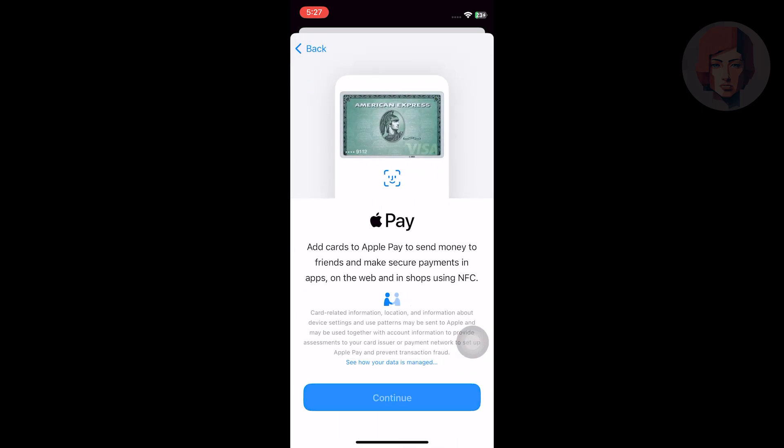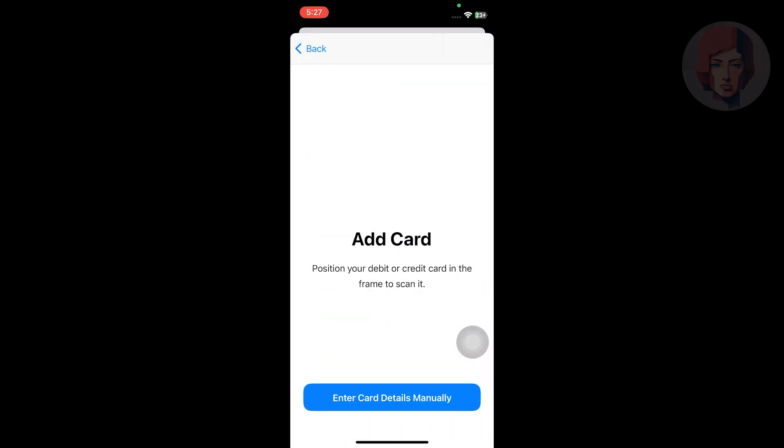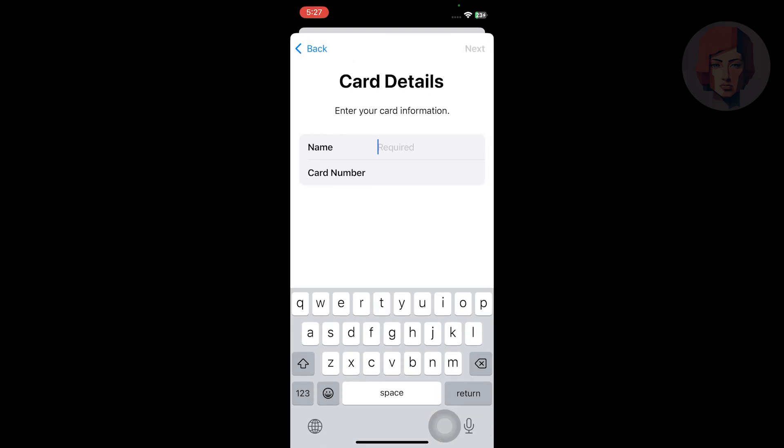After that, select continue to enter the card details. You have to enter your Scotiabank credit card information, including name and card number. After that, your card will be added to Apple Pay.